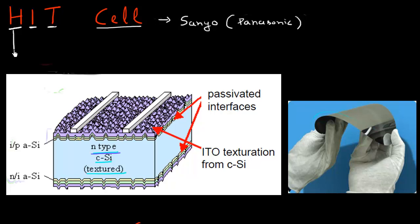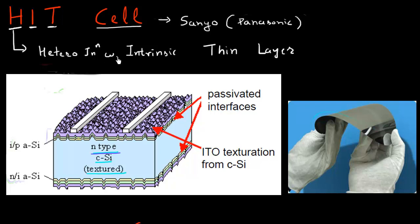But it's an abbreviation for heterojunction. So this H in HIT Cell stands for heterojunction. This I stands for intrinsic, and this T stands for thin layer. So HIT Cell stands for heterojunction with an intrinsic thin layer. A lot of how this cell works can be understood by understanding these three terms: the heterojunction, the intrinsic layer, and the requirement on this intrinsic layer to be thin.